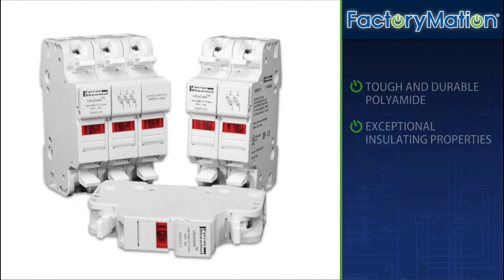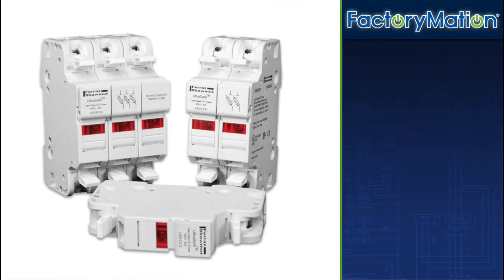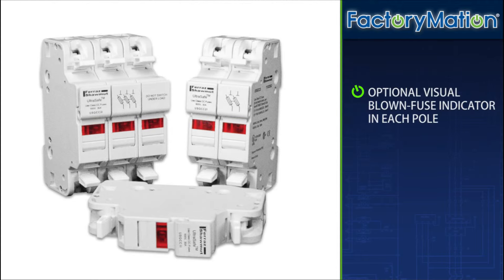The UltraSafe body material is tough and durable polyamide with exceptional insulating properties. Spring terminal fuse holders are available with or without visual blown fuse indicators in each pole.